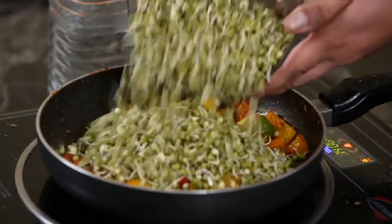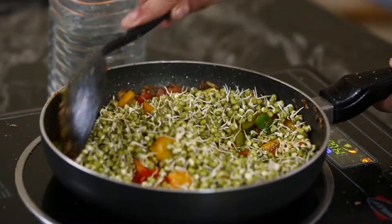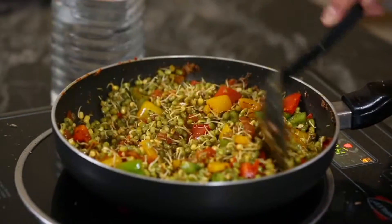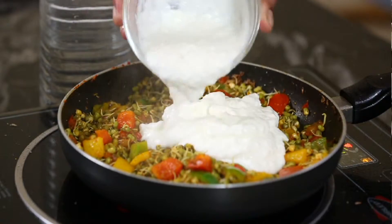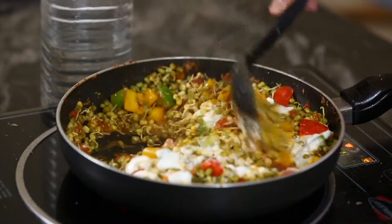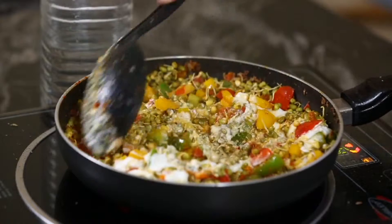Now add the sprouts and stir-fry at high heat till they start to brown a little. Once the vegetables are cooked, add the yogurt and mix well. Let the dish dry out on high heat if needed.